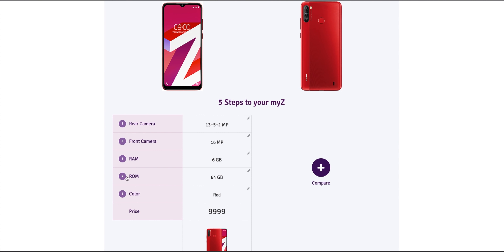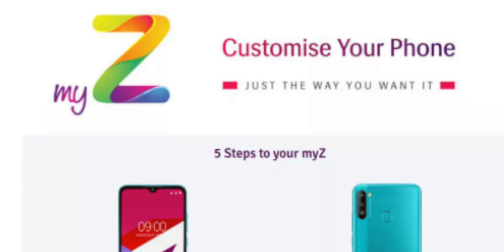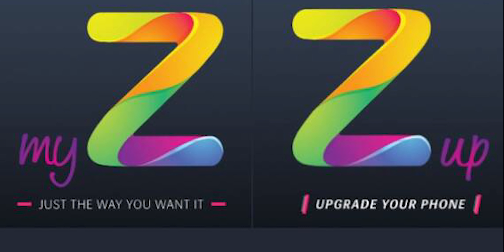Once you customise your mobile phone, the price will adjust accordingly. You can configure and make a new mobile phone through the app. For camera and RAM, you can customise your version. It also carries a military grade standard build quality.